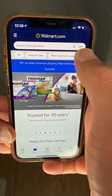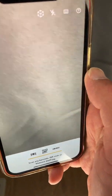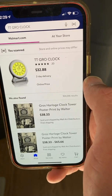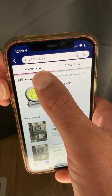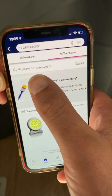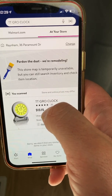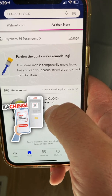Then you want to click the scanner — the barcode. All you do is put the barcode in front of the camera, and what's gonna pop up is the price. It shows $32.88, but if you look right here the walmart.com store is highlighted, so you want to make sure you're at your store. Line it up to Rainham and the price is $13.15.